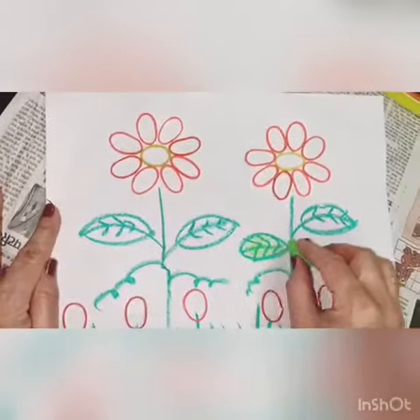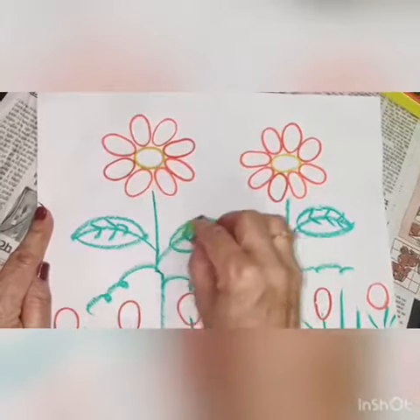At last, apply the light green color in the ring.